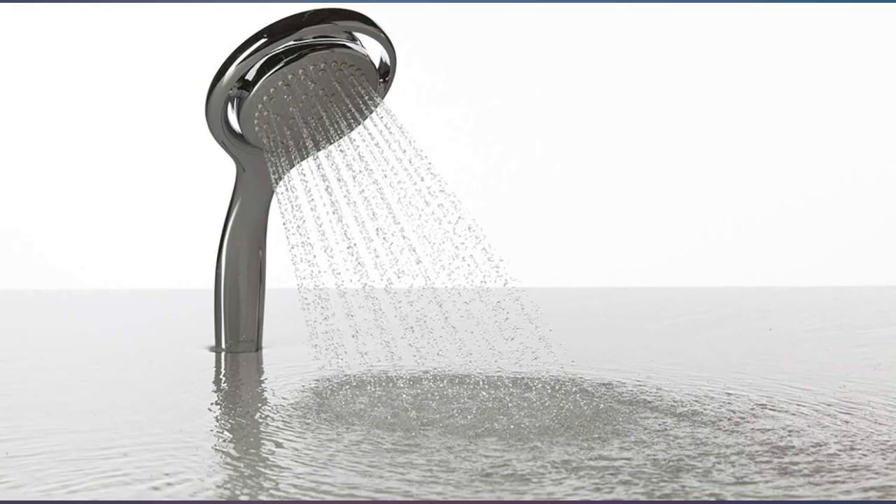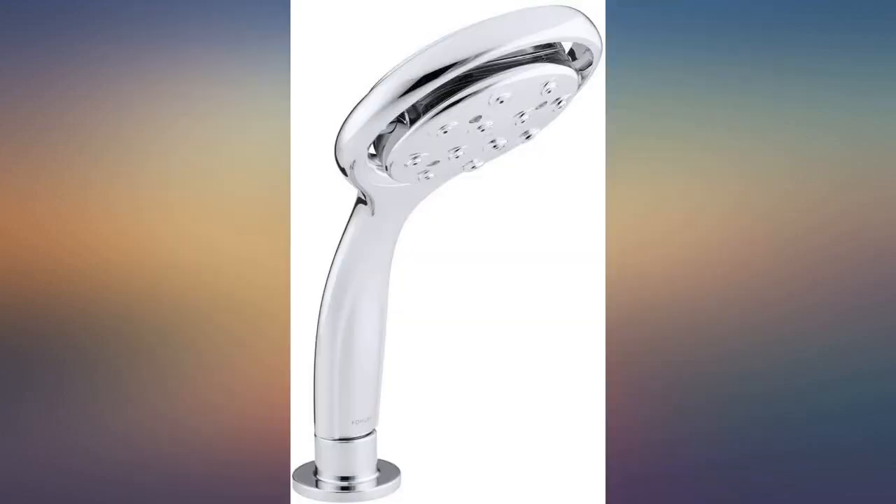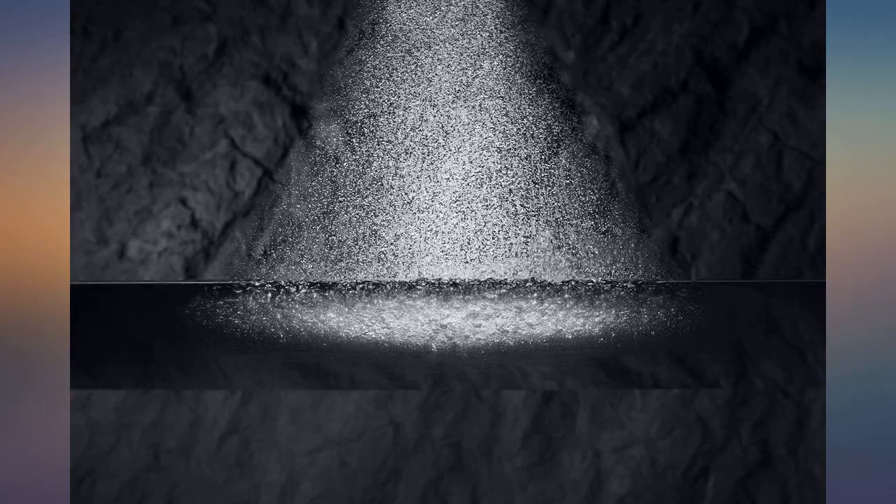We've had this installed for over a year now with no issues. I wish everything on here was sold and shipped by Amazon — it's always the smoothest and worry-free route when we deal with Amazon directly. That's for the showerhead.